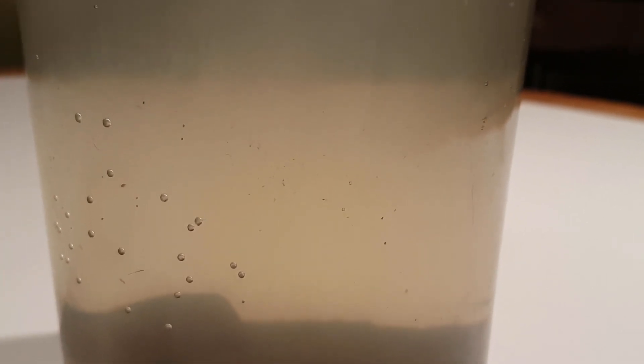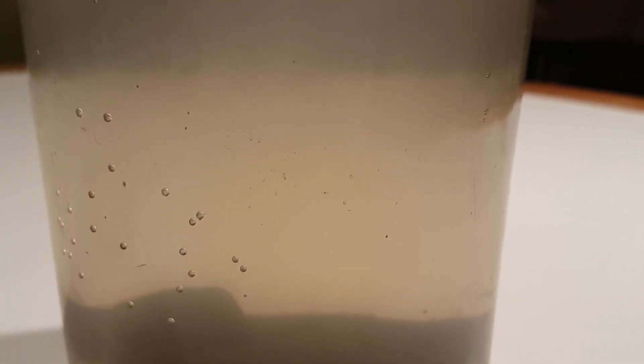After two days, the water hadn't settled down as much as I hoped for, but I could already see ostracods, copepods, and some daphnia. I decided to use vallisneria from my aquarium to plant in the ecosphere because I already have experience growing vallisneria in cold water and I have a lot of vallisneria plants.